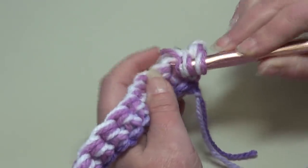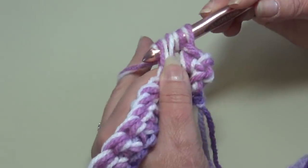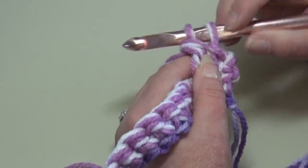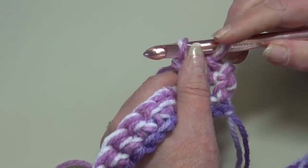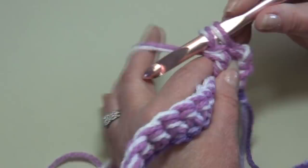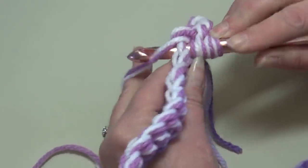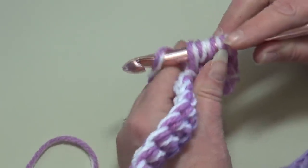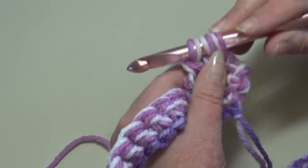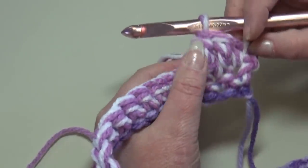For the puff stitch: yarn over the hook twice, insert into the next stitch, yarn over and pull back through, yarn over and pull through two loops, yarn over and pull through two loops — leaving the last loop on the hook. Yarn over twice again, insert into that same stitch, yarn over and pull back through, yarn over and pull through two loops, yarn over and pull through two loops. You now have three loops on the hook — yarn over and pull through all three loops. That's your first puff stitch.